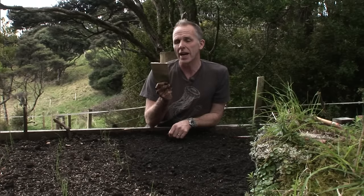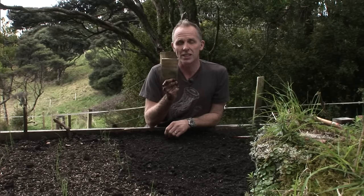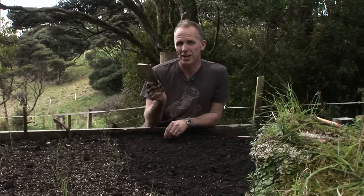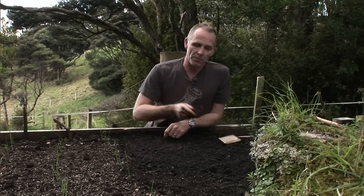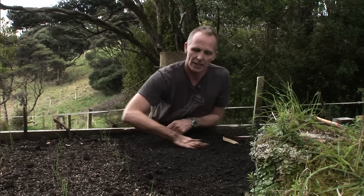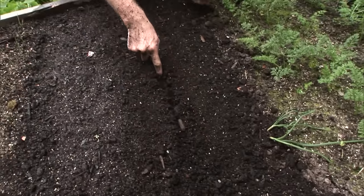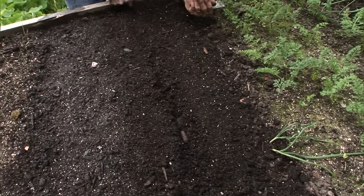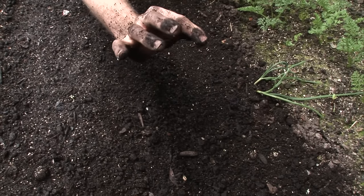Every seed packet on the back tells you how deep and how far apart you should sow your seed — that's the important information that even I actually read sometimes. Carrots go into quite a shallow drill. A drill is a channel in the soil, and you can use your finger to drag a shallow drill — probably about fingertip deep, or a centimetre deep.